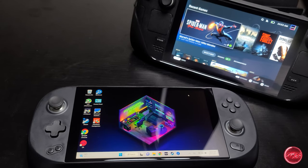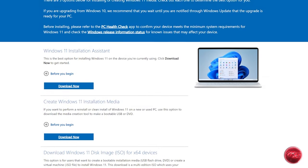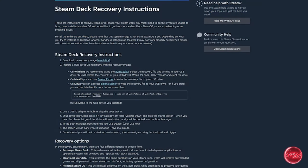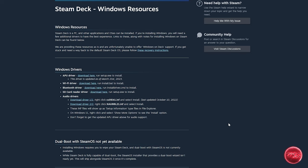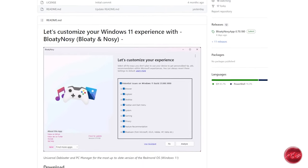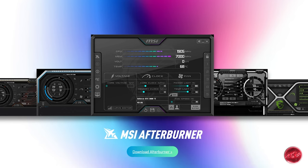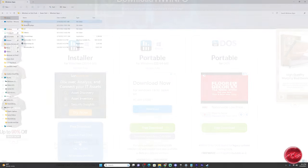Now let's go over the software you'll need — all links will be in the description. First, you need Rufus to create the Windows 11 image. Next, you need the Windows 11 ISO, available free from Microsoft. You also need the SteamOS recovery software and the Windows Steam Deck drivers, both provided by Valve. You'll also need an app called BloatyNosy to debloat Windows for better performance. For performance overlays, download MSI Afterburner — which comes bundled with RTSS — along with HWiNFO.